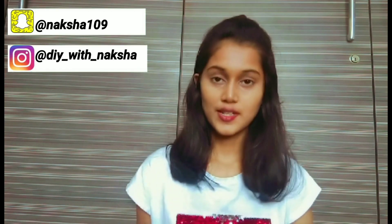Thank you so much for watching this video. Hope you guys liked it. Drop a comment and share this video with your friends and family. Also follow me on Instagram and Snapchat for all the new updates, and I shall see you very soon. Bye!